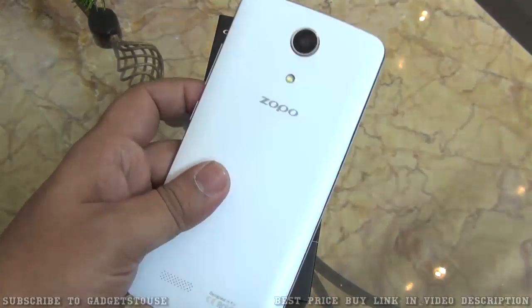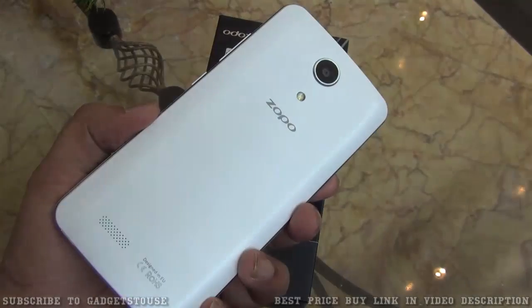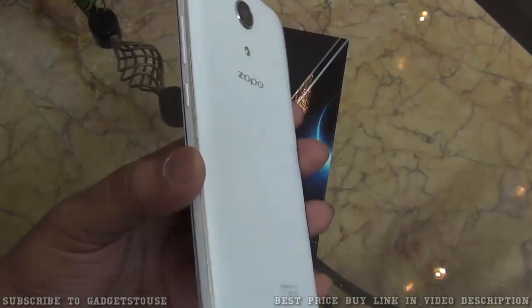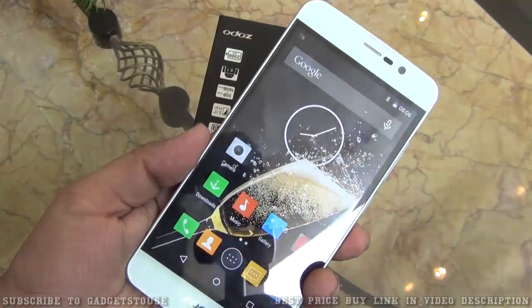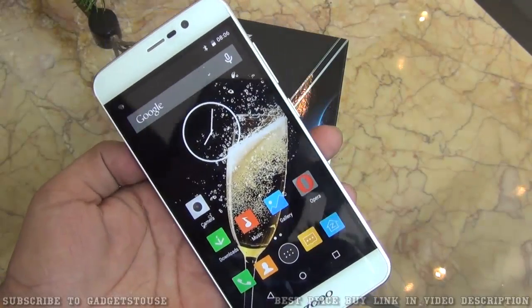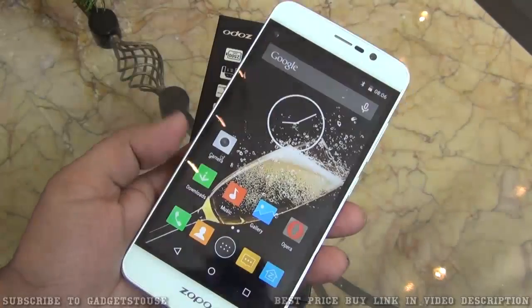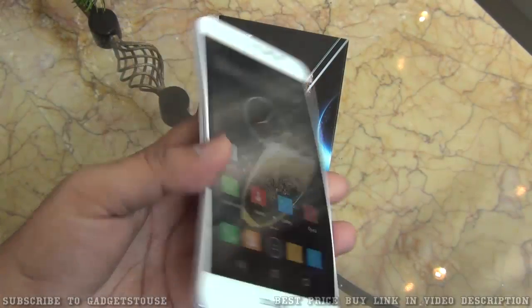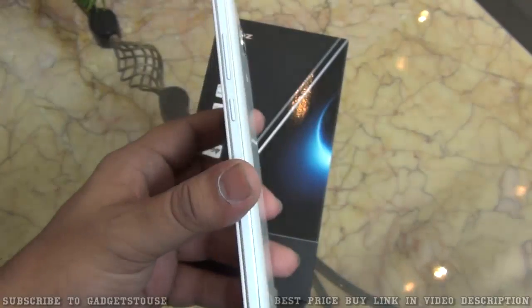So that is all for the quick overview of the Zopo Speed 7. This looks like a decent phone, especially with 3 GB of RAM, which can give you very good performance in day-to-day usage. For gamers it is also a good option with hardware capable of running graphic-intensive titles like Asphalt 8 and Modern Combat 5. All in all this looks like a good phone and we will do a full review later.